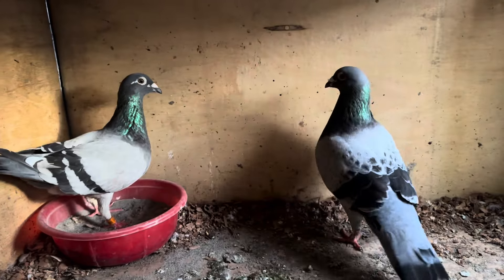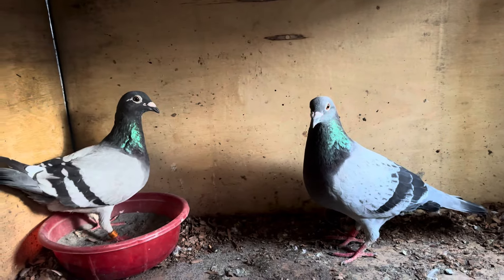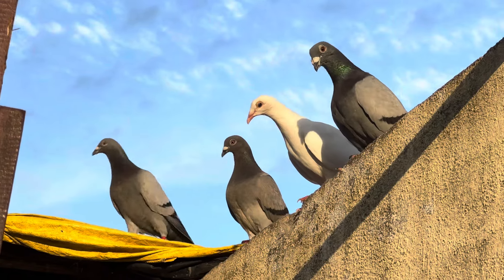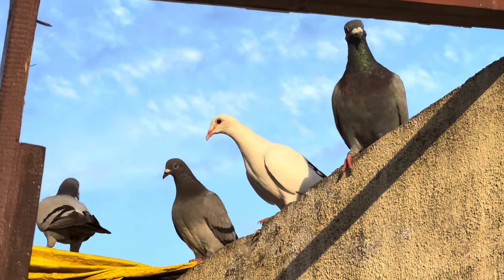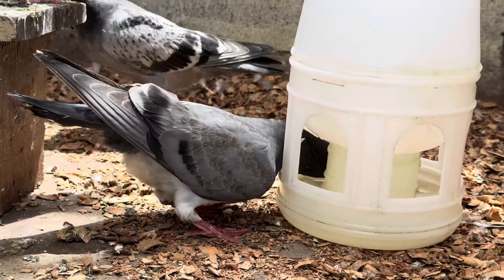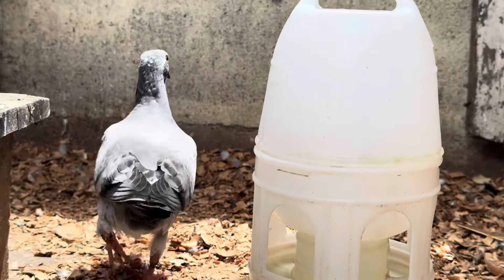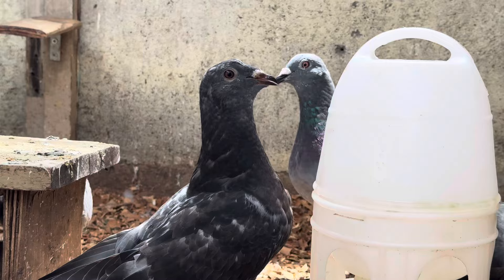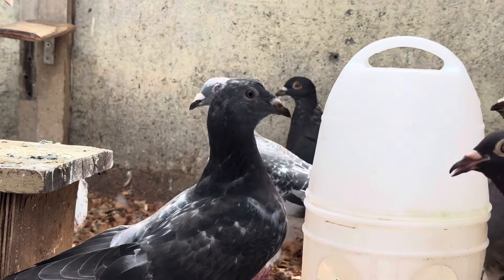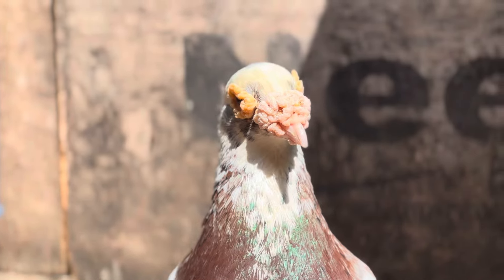I will show you how to do a new set of birds. I will show you how to do the sunset. In the 4th video, I will show you how to do the birds and how to do the chicks. Stay tuned for our breeding update. I hope you have a great time. We will see you in the next video. Bye!